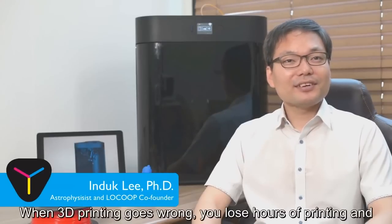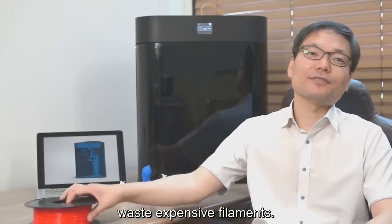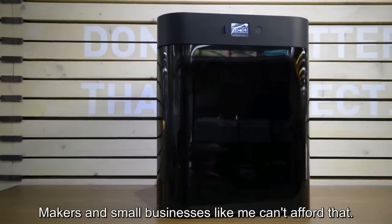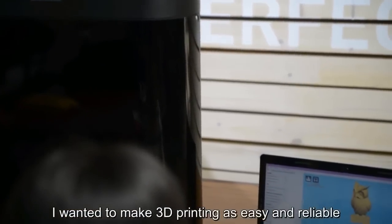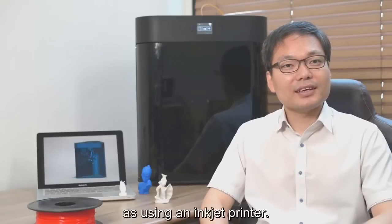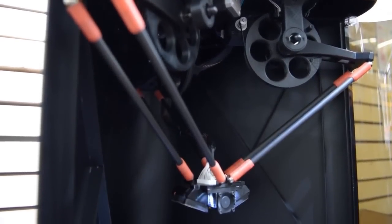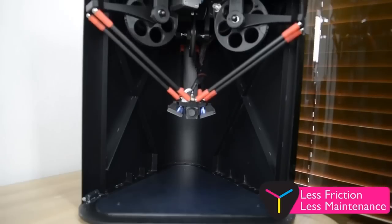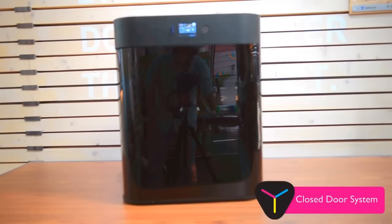When 3D printing goes wrong, you lose hours of printing and waste expensive materials. Makers and small businesses can't afford that. We want to make 3D printing as easy and reliable as using an inkjet printer. Three articulated arms move the printhead in a circular rather than linear motion, meaning less friction and less maintenance.